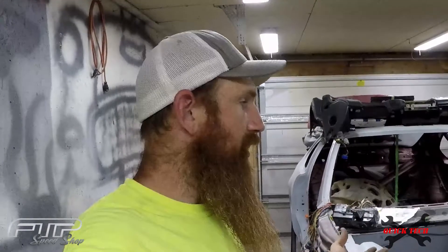Hey guys, welcome back to the shop. On this quick tech episode, we're going to go over how to de-pin a Honda ECU clip. This is going to work for OBD1 clips, so in this case 92 through 95 for the Prelude — and that should be about the same for Civics, Integras, Accords, things of that nature.